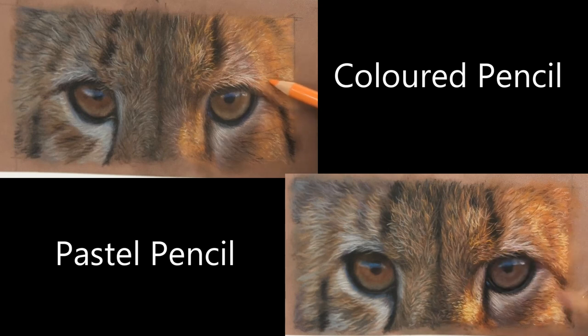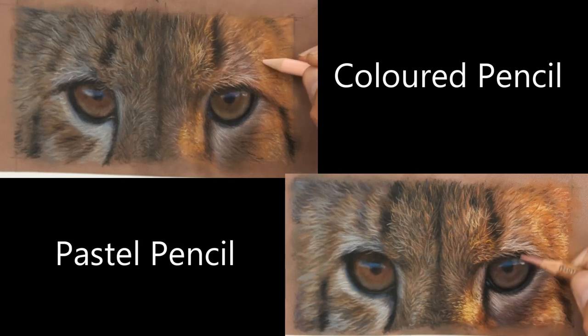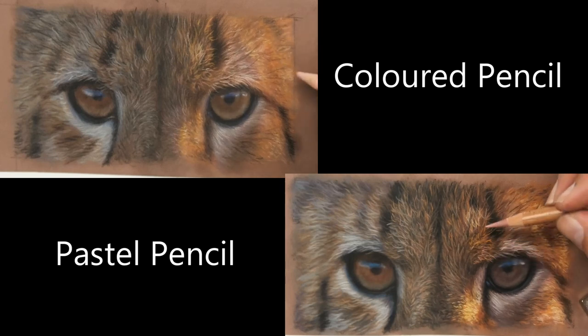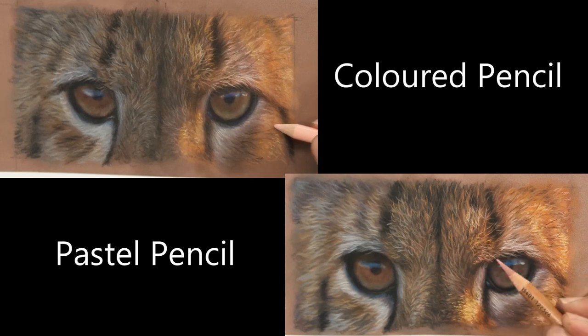Bear in mind I am absolutely not a Coloured Pencil expert. My expertise is in pastel pencils and oil painting, so take what I say about Coloured Pencil with a pinch of salt. If you're really looking to learn Coloured Pencils I'd recommend my good friend Bonnie Snowden — she works just in Coloured Pencils and you really can't beat her lessons.